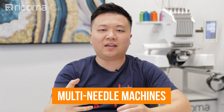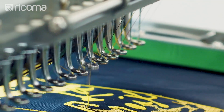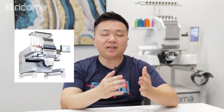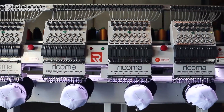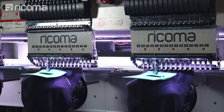Now that we've covered the single needle sewing and embroidery combo machines, let's move on to multi-needle machines and give a quick overview of what they are and what they're used for. The name multi-needle is kind of self-explanatory — it's more than one needle on the machine and they typically range anywhere between four needles to maybe 15 needles. I do want to distinguish a common misconception: some people confuse multi-head machines with multi-needle machines. Multi-head machines are large commercial embroidery machines that can embroider multiple items at the same time, and they most likely will have more than one needle on each head.